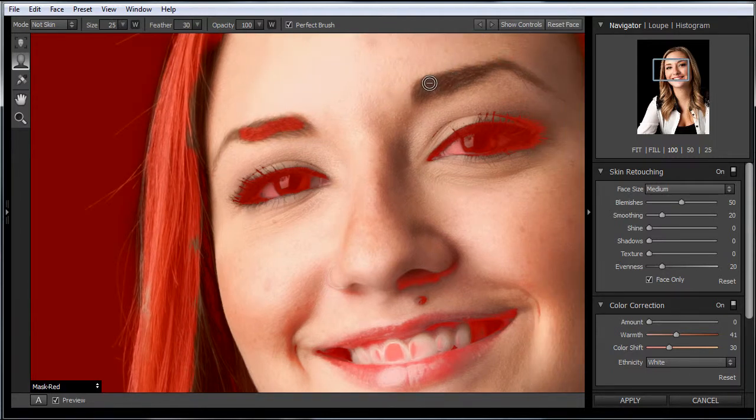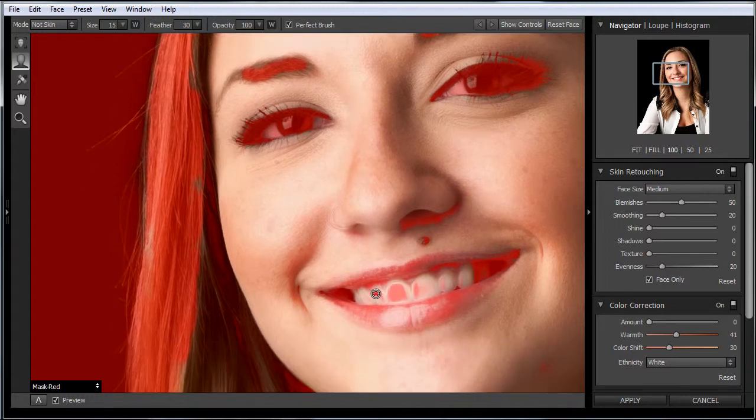It does a good job of masking out the skin, so you don't have to be critically close — just get a majority of it. Also, we don't want it applied to the teeth, so I'm going to bracket up a little bit here and remove it from the teeth.